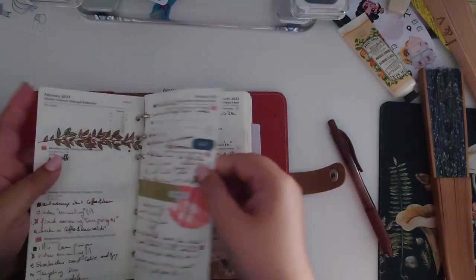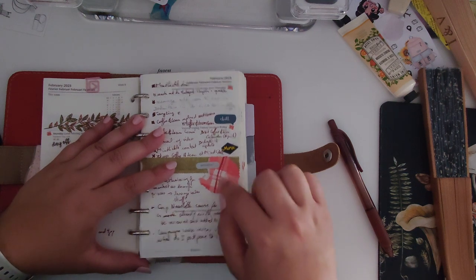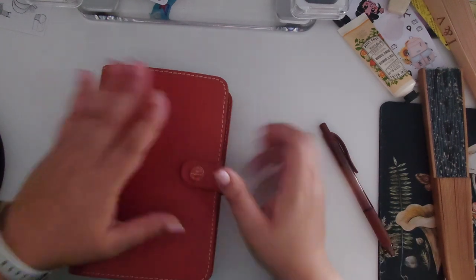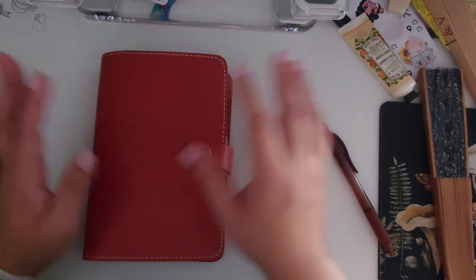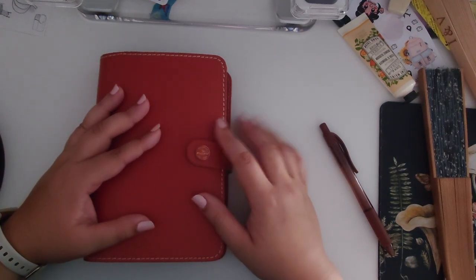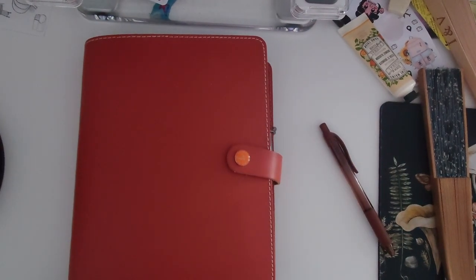I sometimes reuse materials — like this small piece of paper. I do some watercolor and experimented with a bullet journal technique I saw in a video, where you cut a window in the page. I had already painted the piece I cut out to match the edges, so I just reused it. Onto my personal planner now — I'm a little out of breath; it's very warm. Let me turn on my fan.